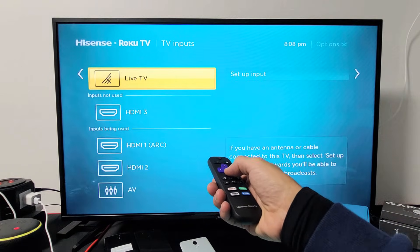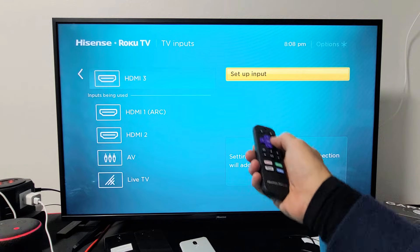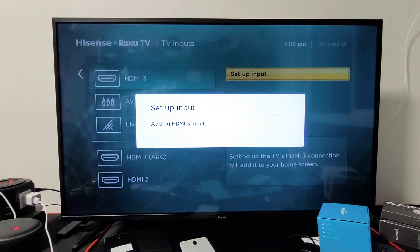And then also, under 'Inputs not used,' number three — we'll add number three. Move it to the right, select 'Set up input,' and click OK.